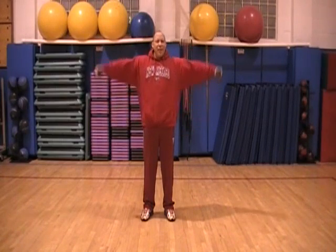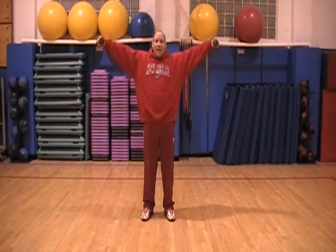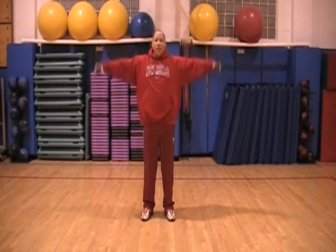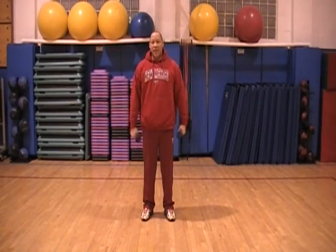Nice, straight arm. Not bent like bodybuilders do. We're not trying to be bodybuilders, we're just trying to get fit. So we're going to go straight out to the side and right back down. Twenty reps, then we'll do another exercise.